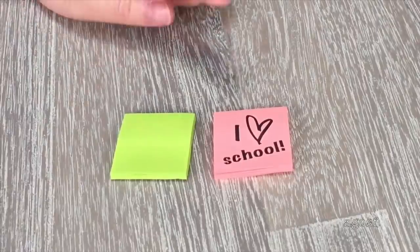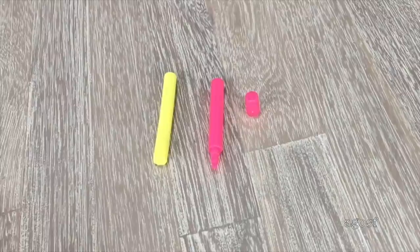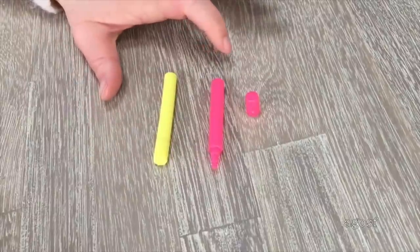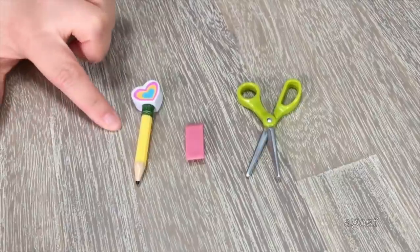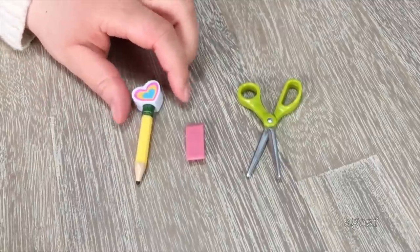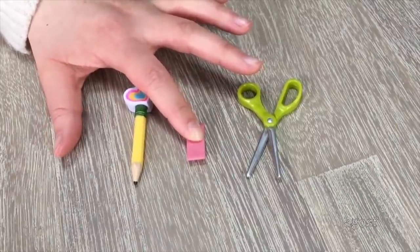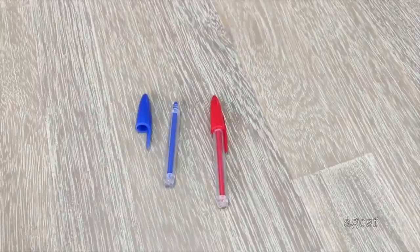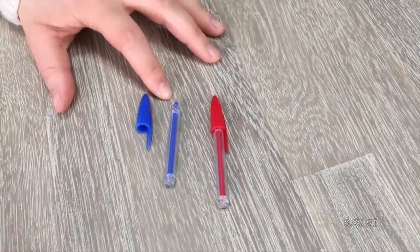Here we have two post-it notes — a pink one and a green one. The pink one says "I love school" on the front. A really great back-to-school essential is of course highlighters: there are two, a pink one and a yellow one, and you can remove the lid on the top. There's also a pencil with a heart-shaped eraser on top in blue and pink, a classic eraser that looks really realistic, and a pair of scissors with a lime green handle that open and close but are made of plastic. There are also two pens — a blue one and a red one — with removable lids like the highlighter.